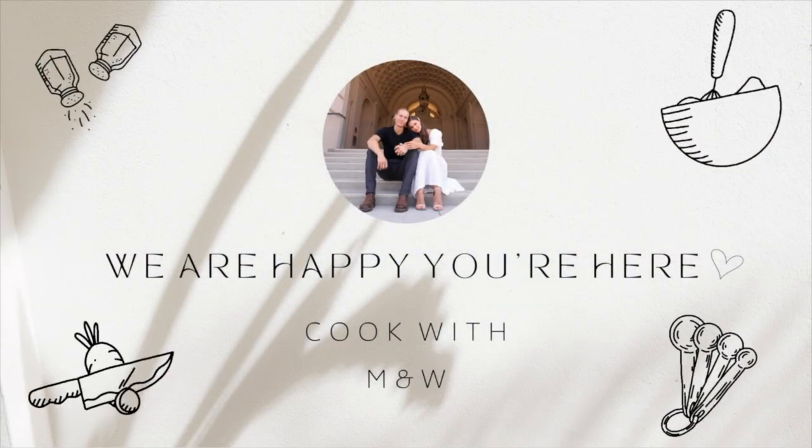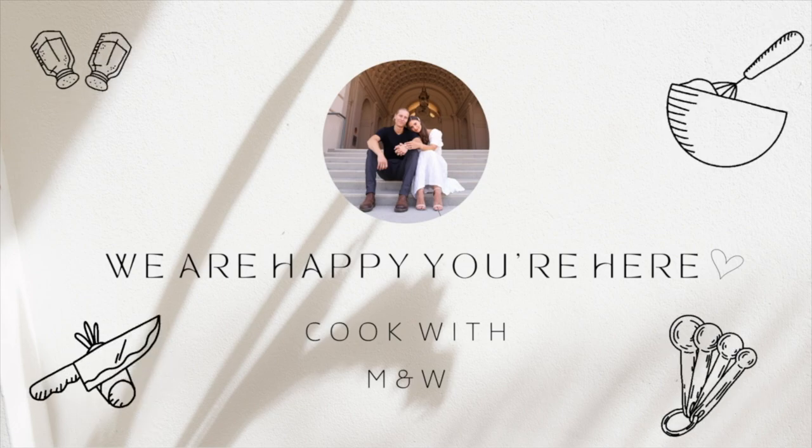Let's make some oat milk. The only downfall is we don't have a blender, actually. We only have this thing and an immersion hand blender, which is crazy that I've lived this long in this house without having a blender. But this actually works really well, and typically we don't need a big space to blend things in.